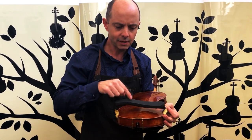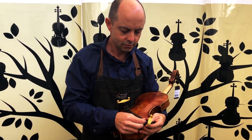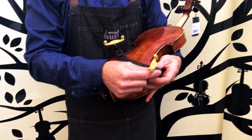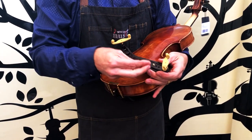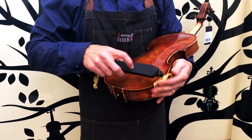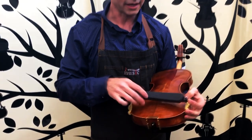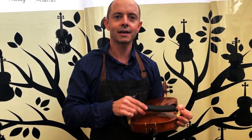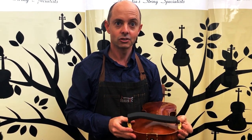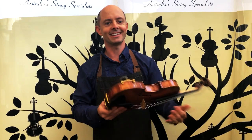Often when people come in with a Kun shoulder rest that's slipping, I will loosen it completely, take it off, move it out one setting, put it back on, and it sits there more lightly but it's a lot less likely to come off because those legs aren't splaying out like that. So that is a really good tip. Thank you very much Richard, well done, you're great!